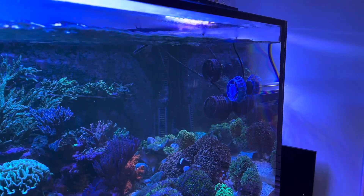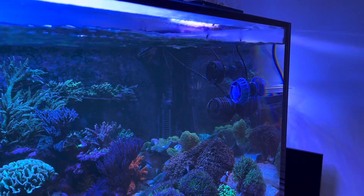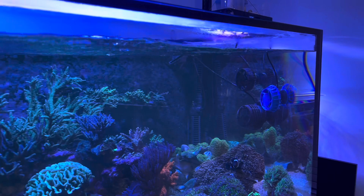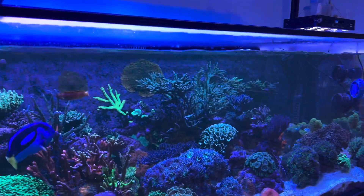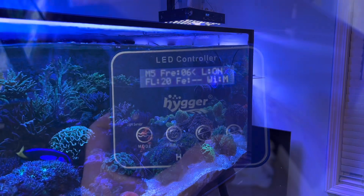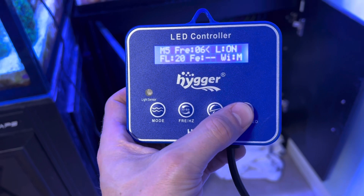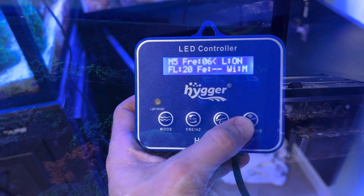With the J-Bow on and the Hyger off, the J-Bow's flow is definitely wider — more vertical with a wider spread — and it definitely peters out sooner. The Hyger pushes slightly farther across the tank in a more narrow stream. I also forgot to mention there's a feed mode on here — if you hold it down for three seconds, it'll last for 10 minutes, just like all the other pumps.